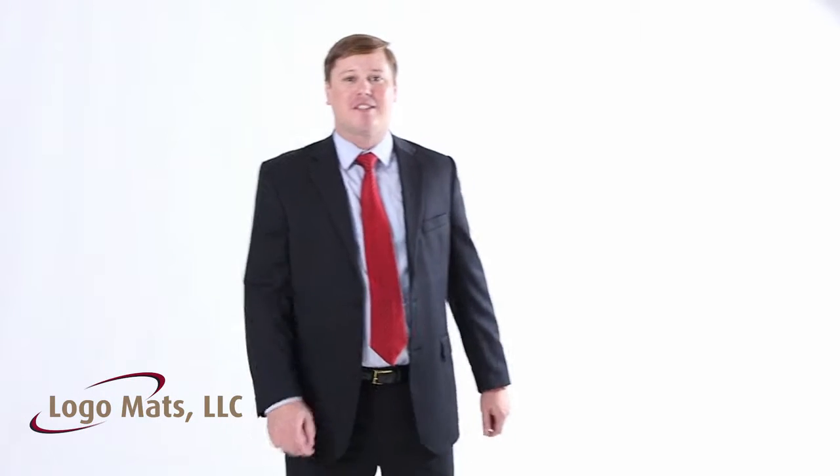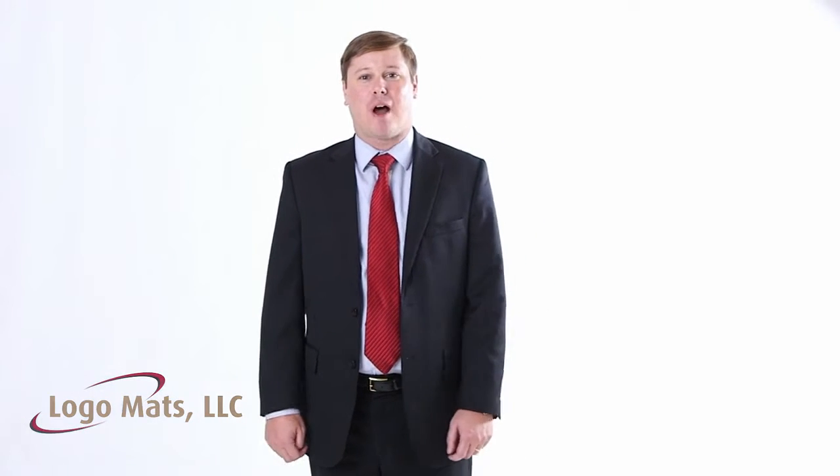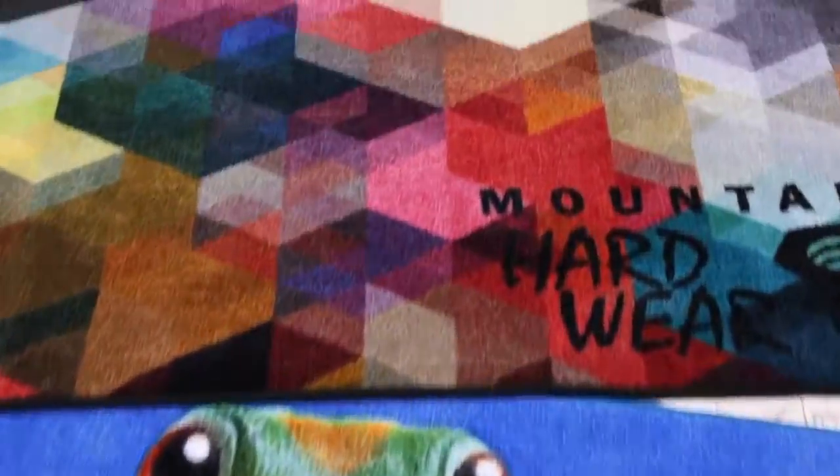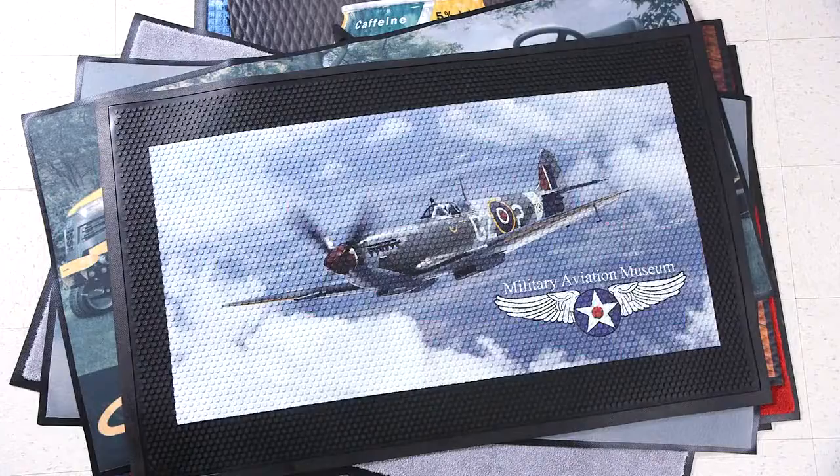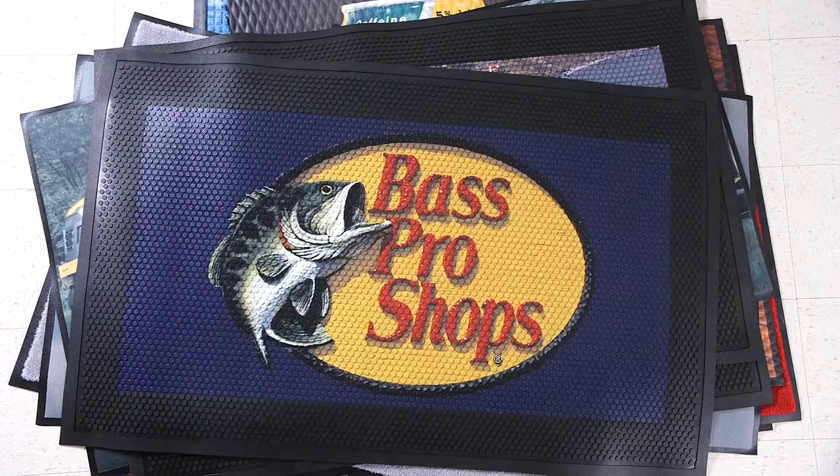Hey everybody, I'm Miles at Logo Mats, and you're about to see some of our best-selling products. Super Scrape Impressions is our most popular outdoor logo mat.